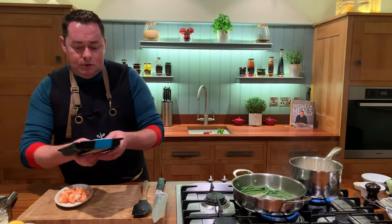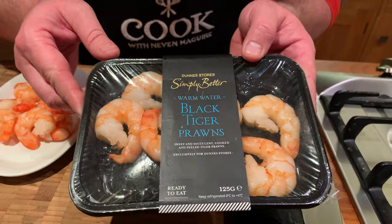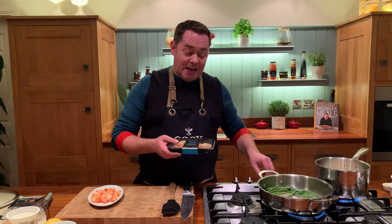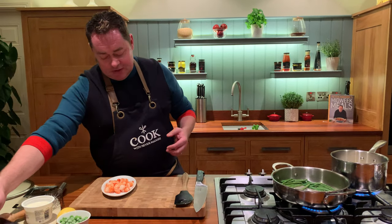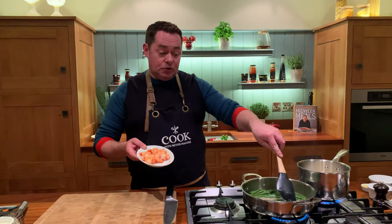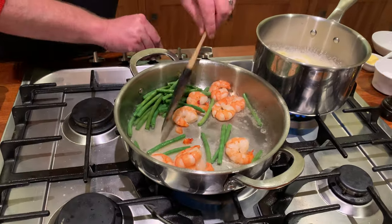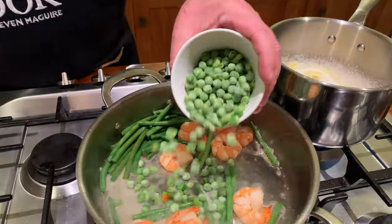These are the warm water black tiger prawns. This recipe works really well with Dublin Bay prawns, which are known as langoustines — they are delicious. Some scallops, mussels — it'll work well with lots of different fish. These prawns are already cooked, so all you're doing is just literally warming them up. That's going to go in there. We're going to pop in our frozen peas — they're still frozen as you can see.